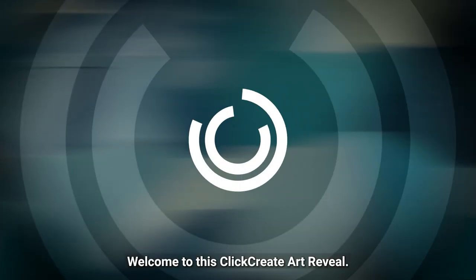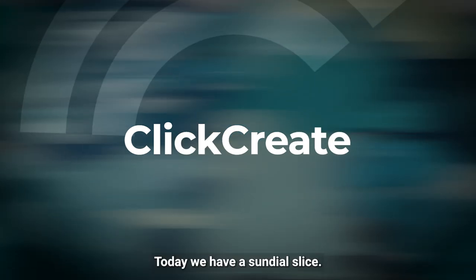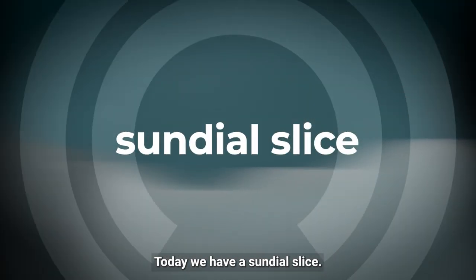Hey everyone, welcome to this Click Create Art Reveal. Today we have Sundial Slice.